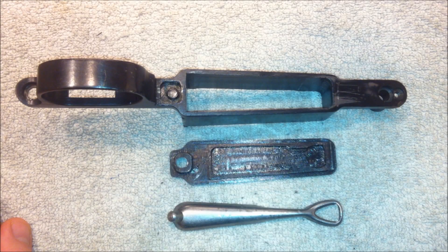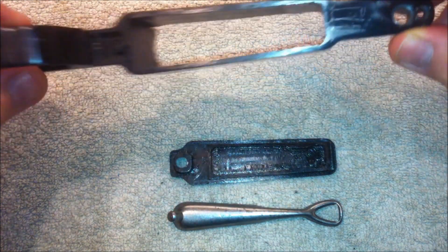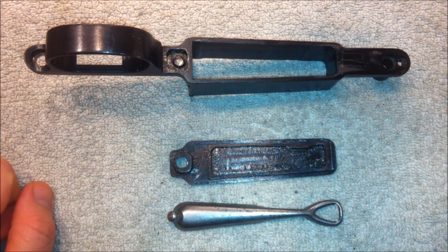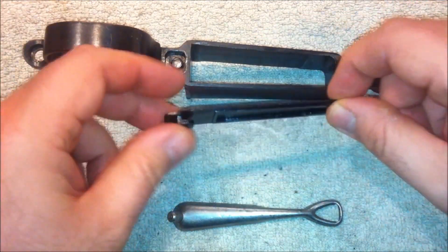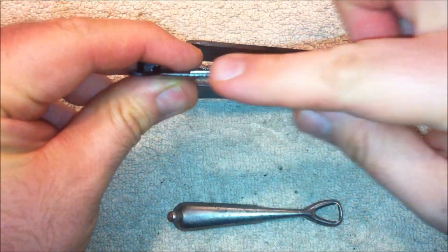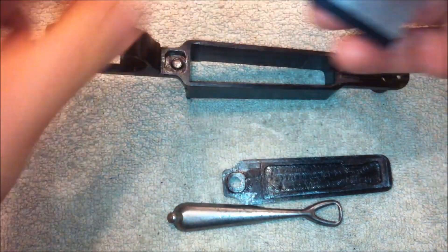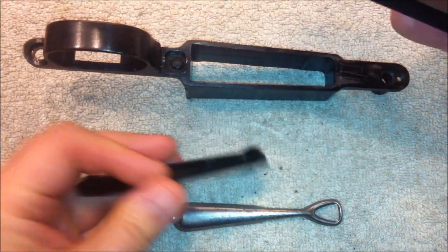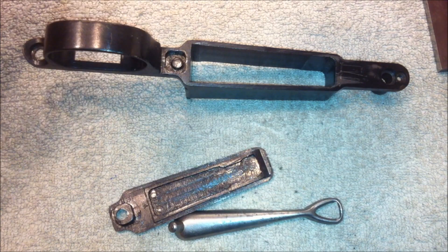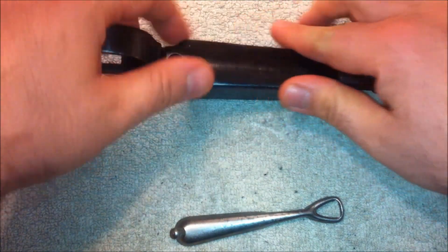When I first got the rifle, the floor plate seemed to be jammed into the trigger guard. Judging by all the gouges in the trigger guard, this was not a new problem. After I was able to get it out, it wouldn't stay in place and would just pop out. Long story short, I discovered that the floor plate was slightly bowed by checking with the edge of a square. To fix the problem, I simply straightened the floor plate by hand, and now it works perfectly.